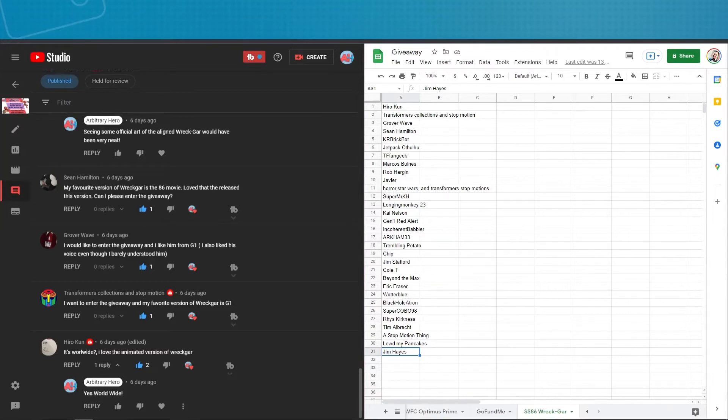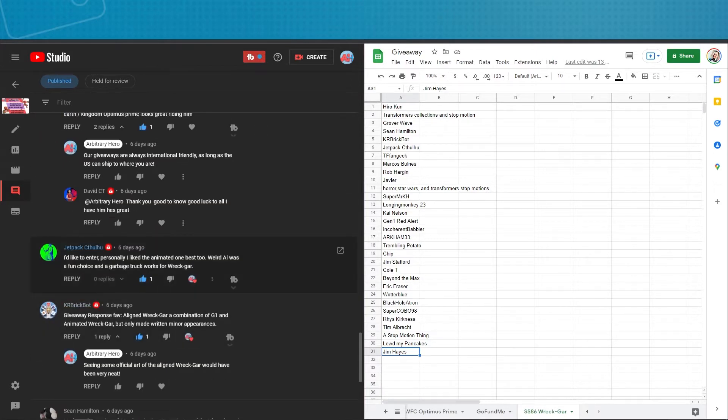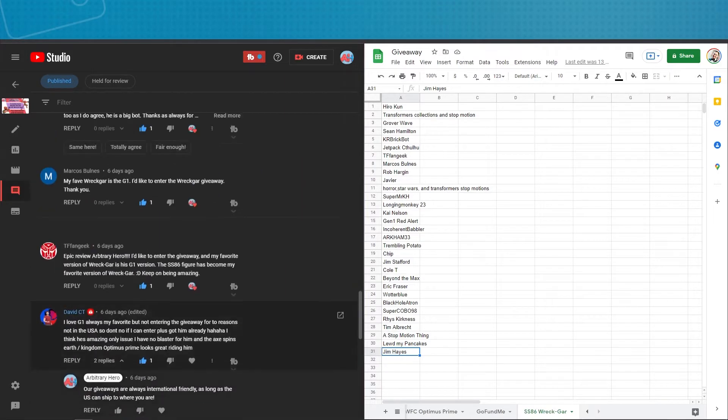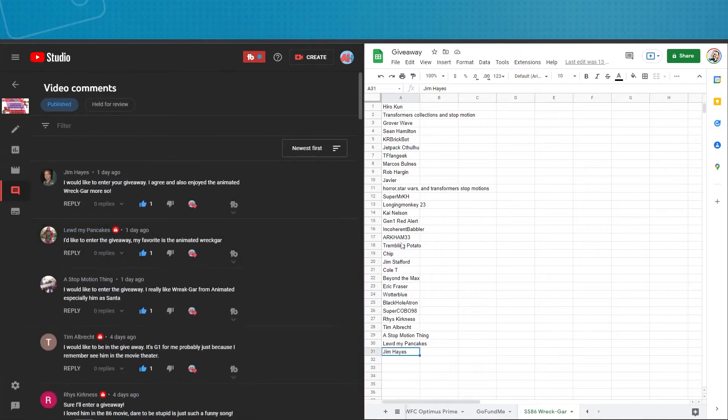It's time to draw our winner for the Transformers Generations Studio Series 86 Rekgar giveaway. Per the normal rules, here are all the people that left comments on the video. If you left a comment saying you wanted to enter the giveaway and answered the question of the day, you got a little heart — that's how I kept track of everyone who wanted to enter. I believe we had a total of 31 entries. Jim Hayes was the last one. So we're going to go random between one and 31 and see who our winner is.